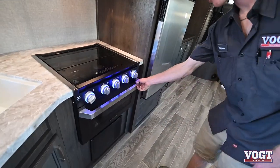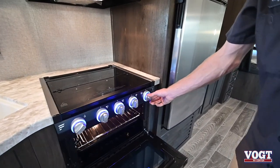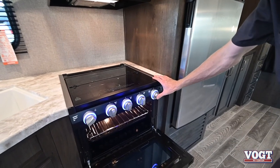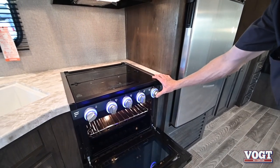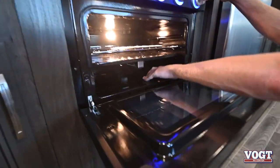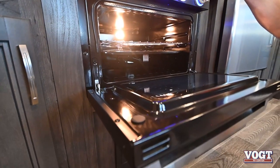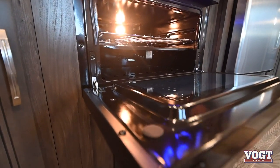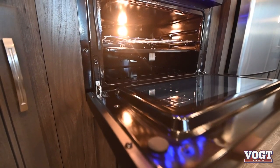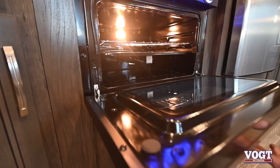Our oven is a little bit different on lighting. Again, turn your knob to the little flame emblem. On this oven, press in the knob and hold, then ignite — there'll be a little bitty pilot light in the back that'll light, a little blue flame. Once we see that, we can turn up our knob to whatever temperature we desire. This oven goes all the way to 500 degrees — pretty hot for the little oven.